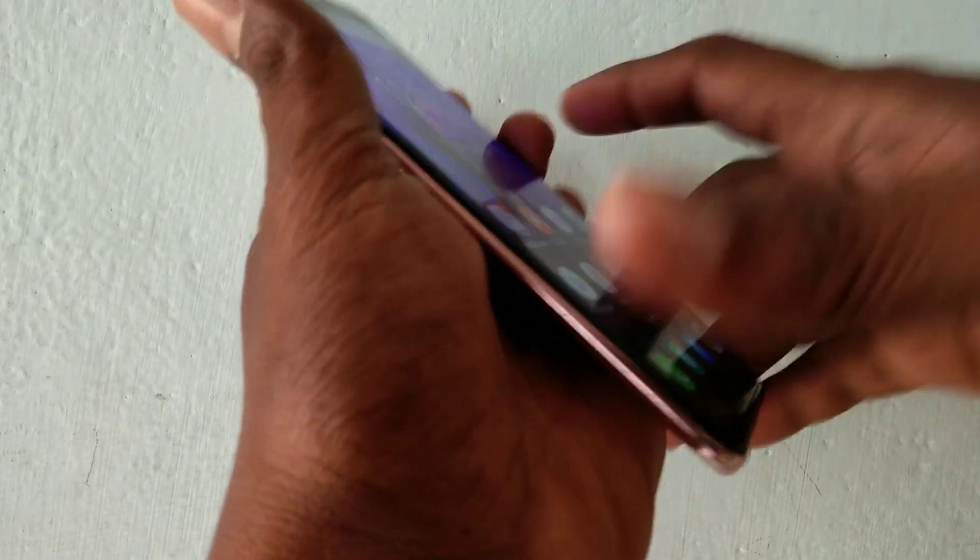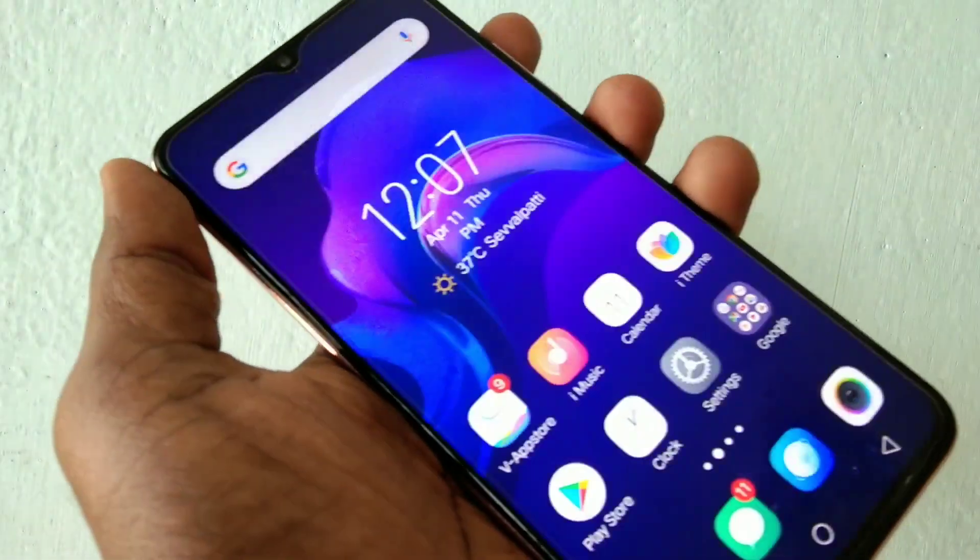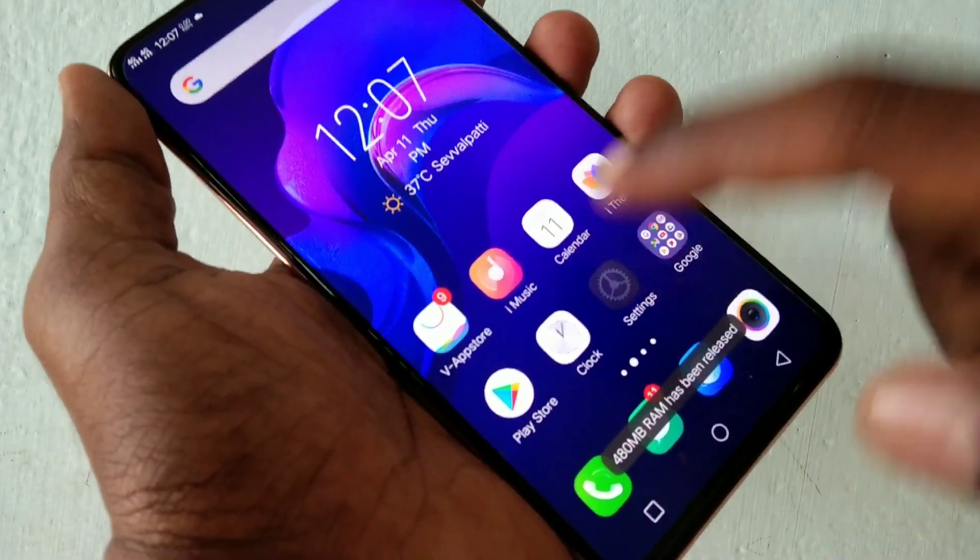Hello friends, welcome to 5 Minutes Tech. This is the Vivo V11 Pro Smartphone. In this video, we will learn how you can set face unlock in the Vivo V11 Pro Smartphone.